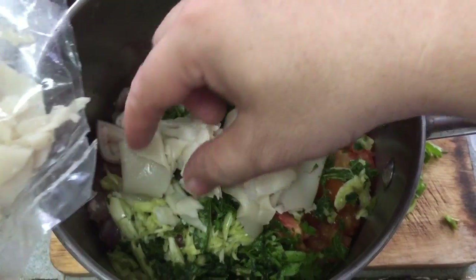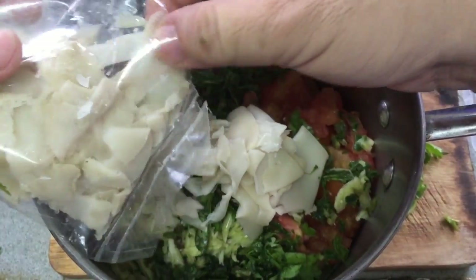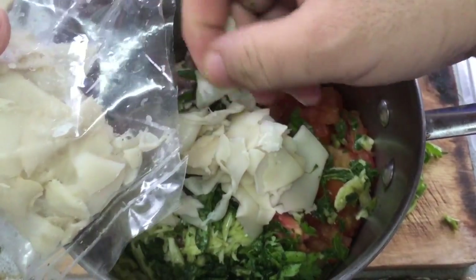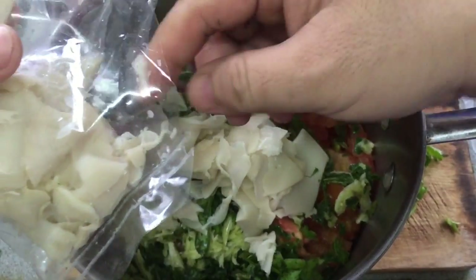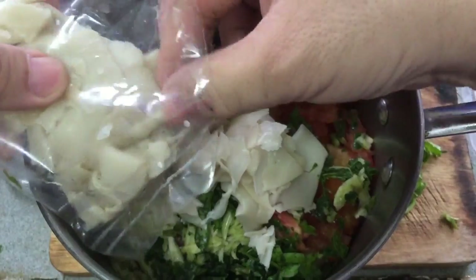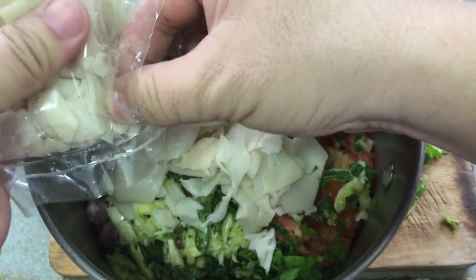You know, after cooking my hand will smell for almost one to three days. I'm afraid to go in front of people or ride a bus — it's very smelly!